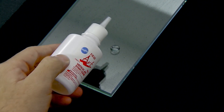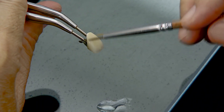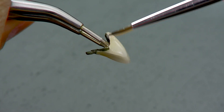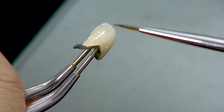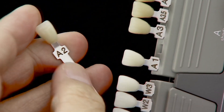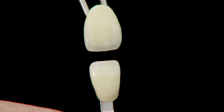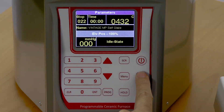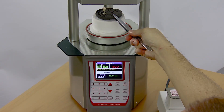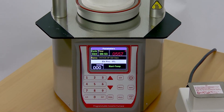Rinse the crown before staining. Dispense a few drops of Vintage Art Stain liquid onto the glass slab and apply a thin layer on the crown surface. Use the shade guide to compare the shade of the final restoration. Vintage Art Stain can be applied to further enhance the tooth color. If staining is necessary for the cervical area, use orange stain. Apply brown or orange-brown in the proximal area. Finally, glaze and fire the stained restoration.